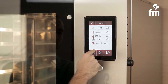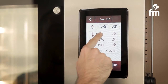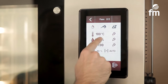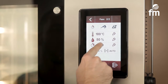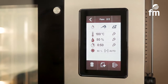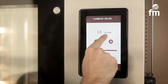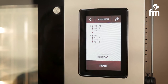We now add a second phase to the program following the same procedure. We modify the values that apply in this case: 100 degrees C, humidity 80%, time 50 minutes, fan speed 70%, chimney flue Closed. We finish the process by saving the recipe and choosing a name for it.